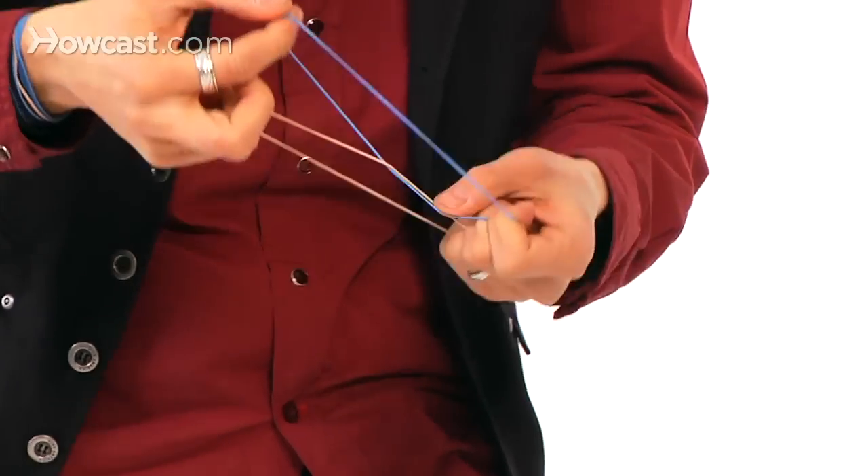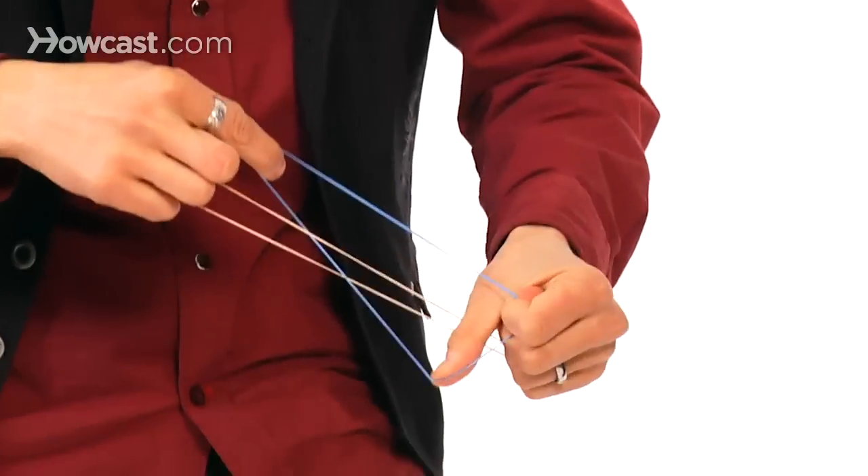Oh, you did great. Look at that. It's actually linked. Isn't that great? It's crazy. That's crazy, right?